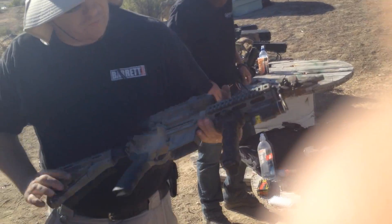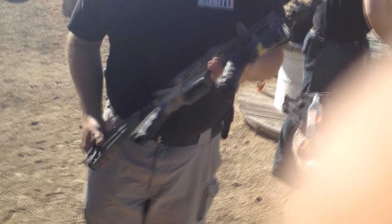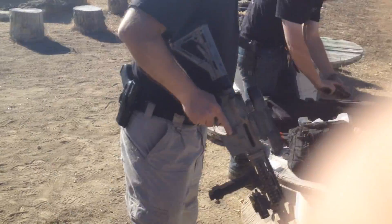Okay, the only thing we have to do is verify we don't have an obstruction in the barrel. Nothing in the barrel. Okay, so let's try this.